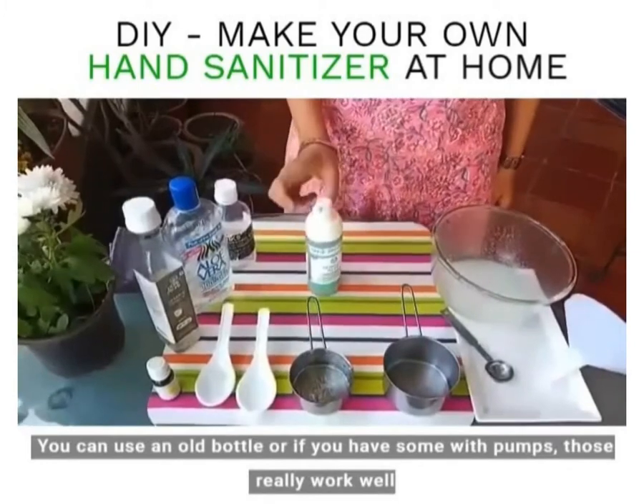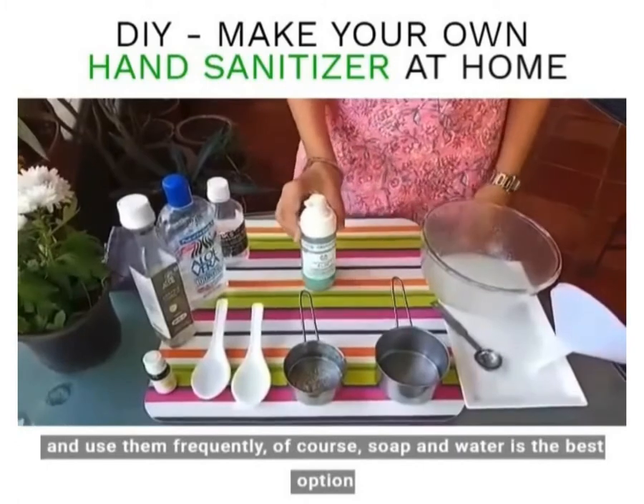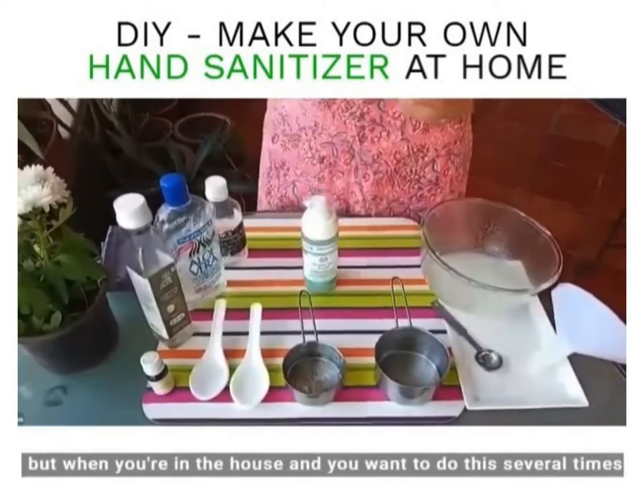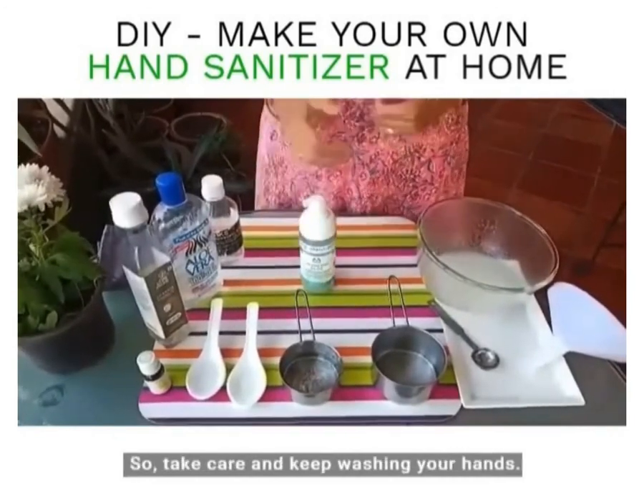You can use an old bottle, or if you have one with a pump that works really well. Use it frequently. Of course soap and water is the best option, but when you're in the house and want to sanitize several times, this also comes in handy. Take care and keep washing your hands.